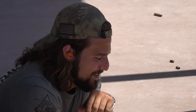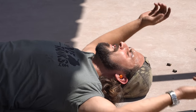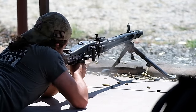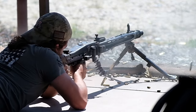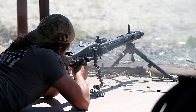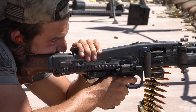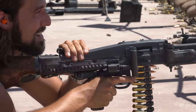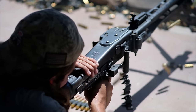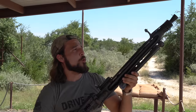Oh my God. Wow. That was so sick. That one kind of went all over. Well, that was good for blood flow to the crotch.